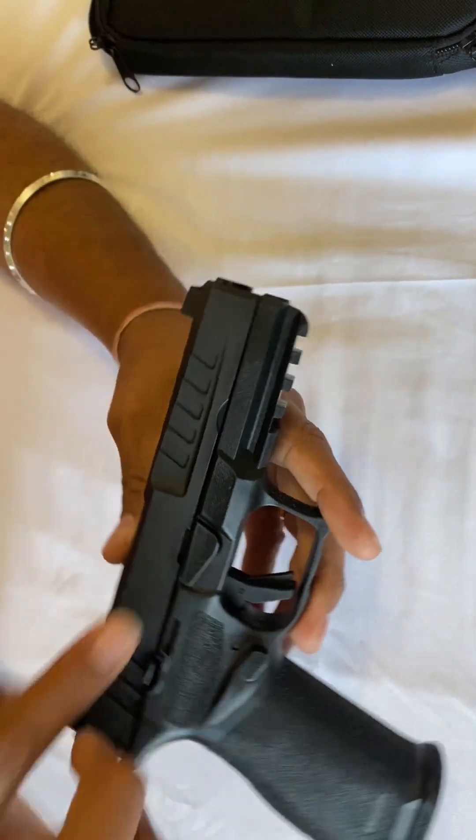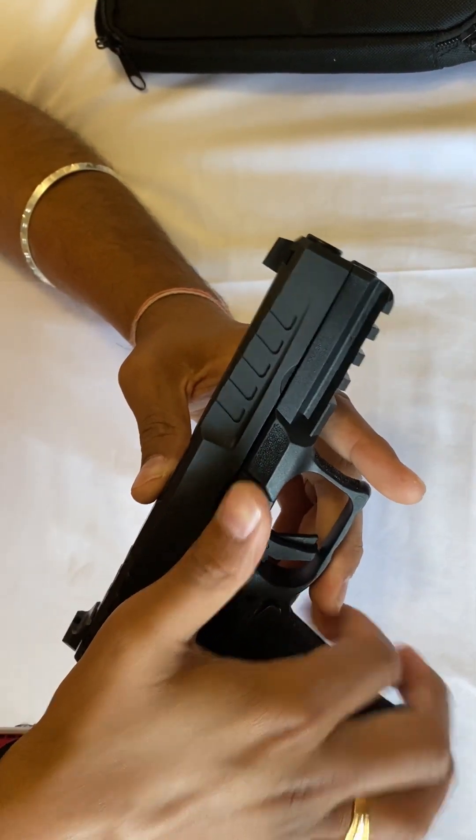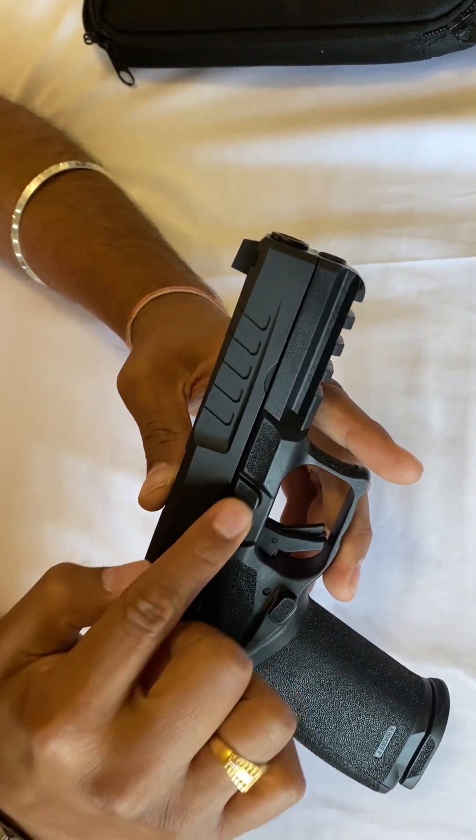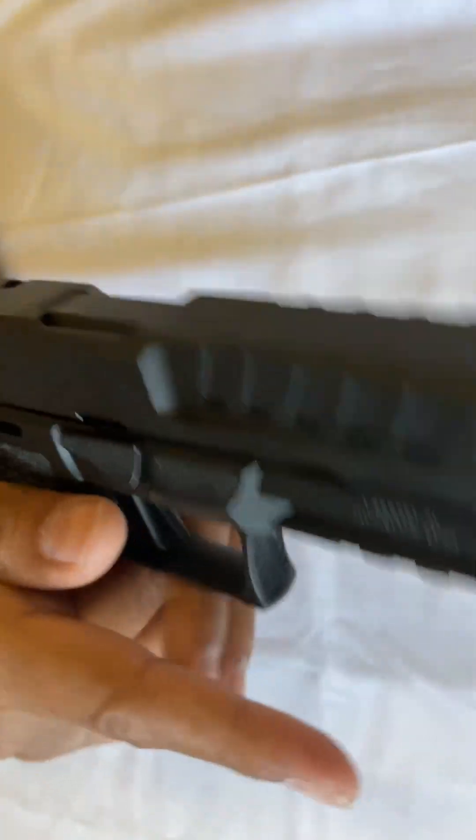This is the takedown lever, but it also looks like you could use it as a grip panel because both sides have a little bit of texture on them, so you can use it as a grip panel.